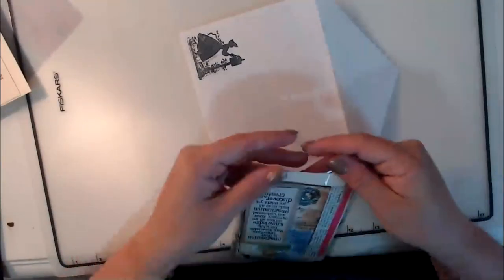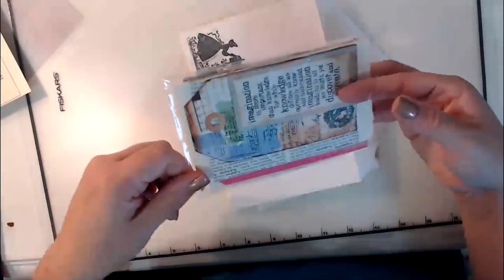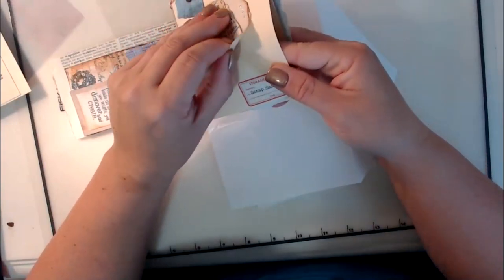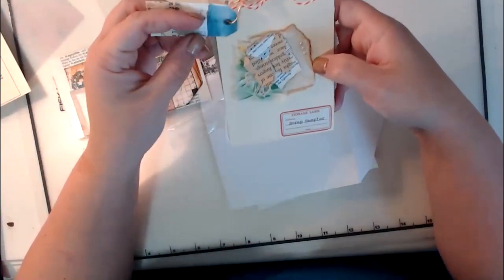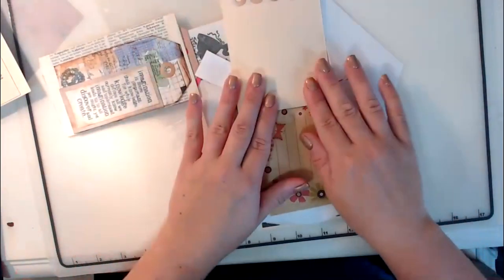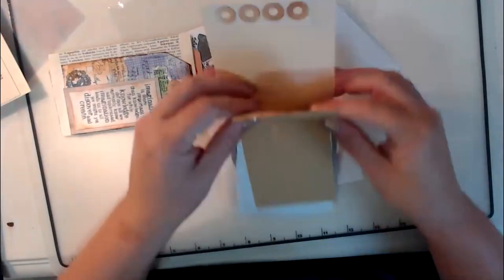So this is the little package that each of my people will be getting. It starts with the scrap sampler book — it has an embellishment on it. The great thing about this is you can actually peel it off, or you can tear it with the manila folder behind it and use that cluster on something. Here's one of the little mini tags that we made online last night during our live video, and then when you open it up, here are some hole reinforcers for your tags that you're going to make, and then these little scrapbooks.